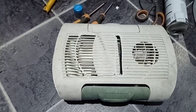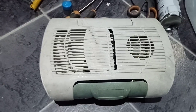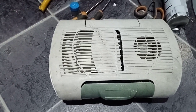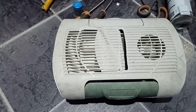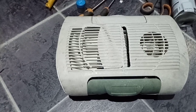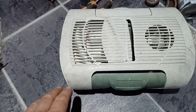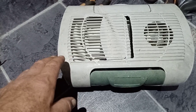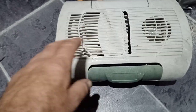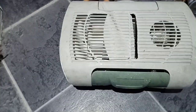A video on how to fix your chilli bin cooler if it's not going cold anymore, and also a chilli bin mod if you want to do that. For people that just want to fix the cooler — maybe you've got one running fine but it's just not going as cold as it was — the first part of the video is for you, covering how to make it run cold again.